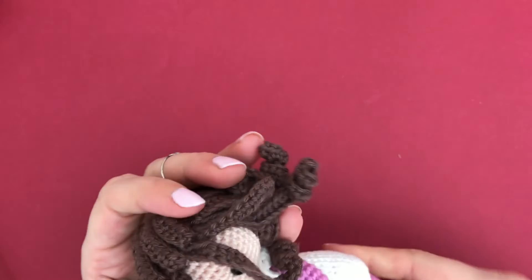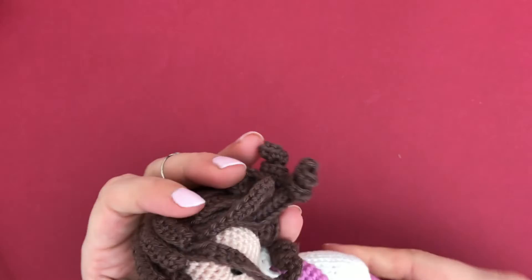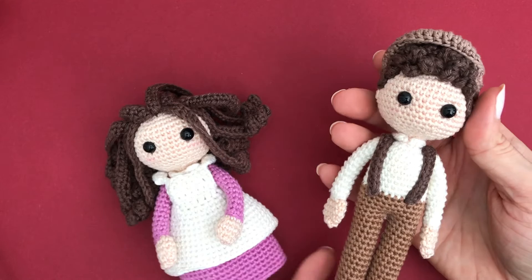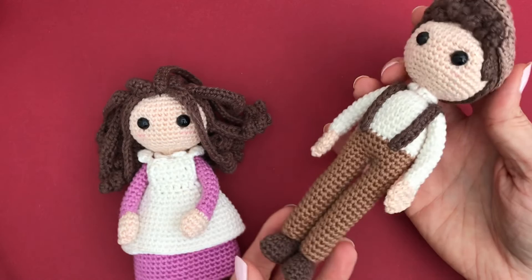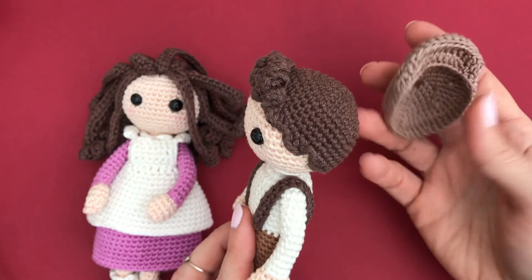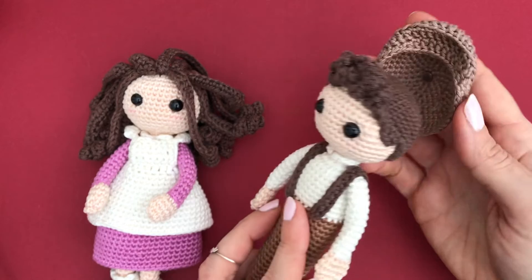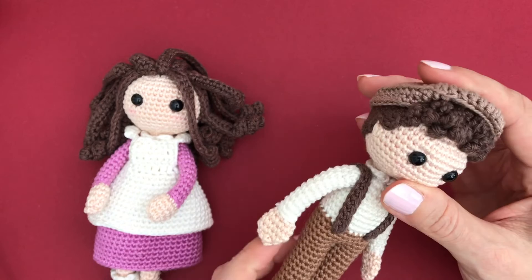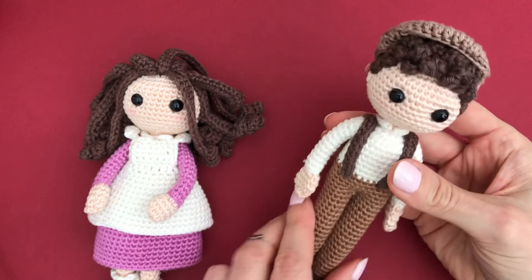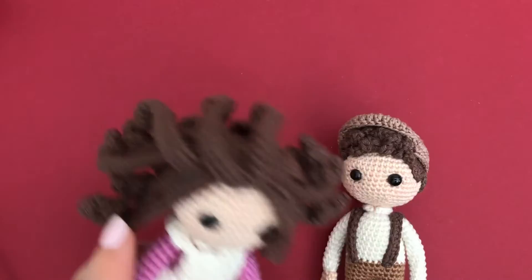Ofelia has an older brother whose name is Oliva. He's especially thrilled to be living near the enchanted forest. He has a hat that can be removed, but this is only for adults or older children because the little magnet is dangerous - just a little disclaimer there. You can also sew his head on to secure it, or attach some velcro to his hair to make it removable but safe for little ones. The patterns for these two are in my Etsy shop.